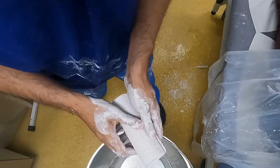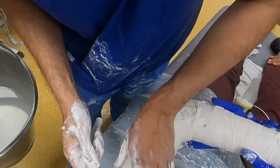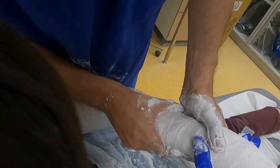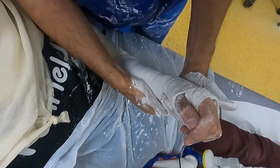This is again completed with a four inch layer of plaster of Paris, then reinforced with two further layers. The elbow is flexed to 90 degrees, and as this was an apex volar deformity, by pronating the wrist this will aid in reduction.